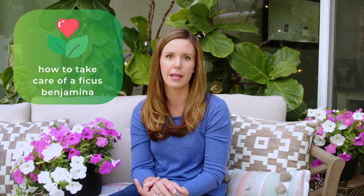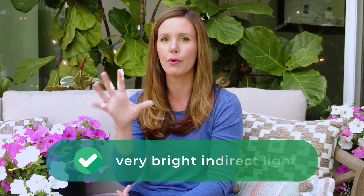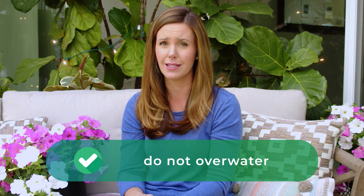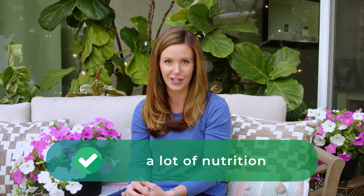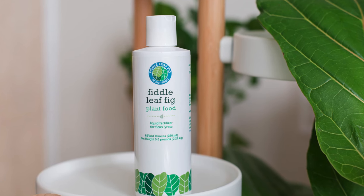To take care of a ficus benjamina, it's a lot like caring for a fiddle leaf fig. They like very bright indirect light, they don't like to sit in water, they like fast-draining soil, and they need a lot of nutrition. You can actually use fiddle leaf fig plant food on a ficus benjamina.